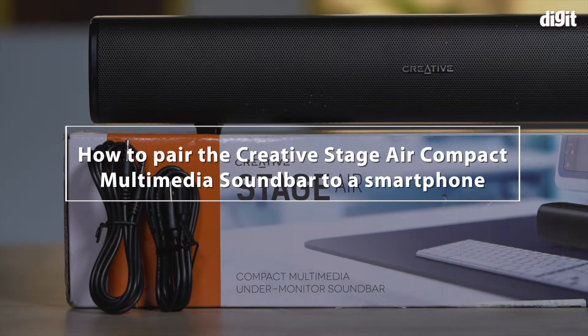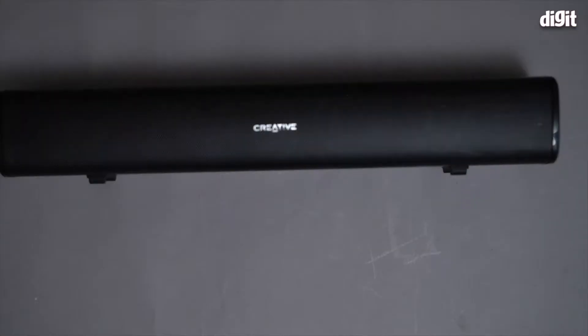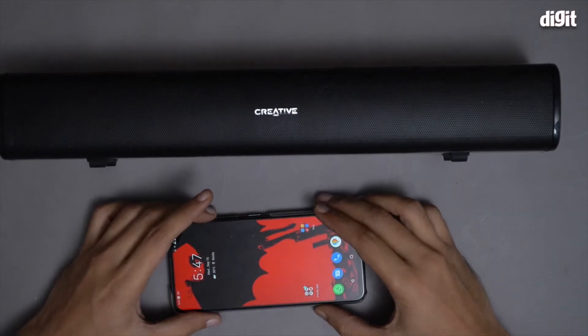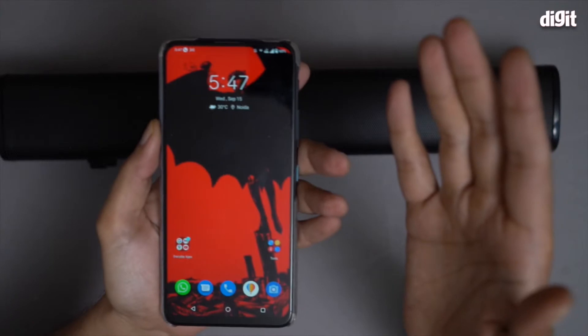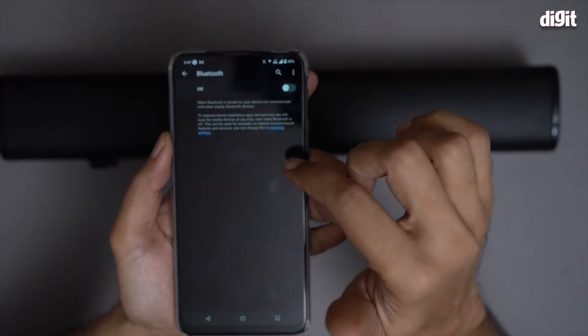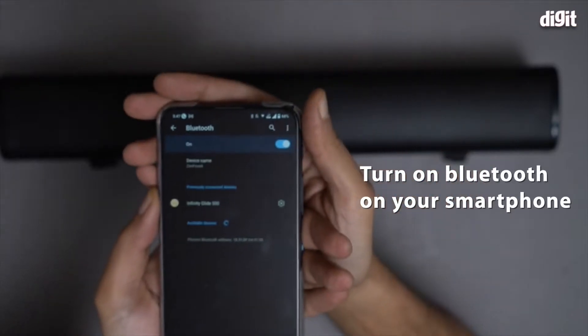Hi, in this video I'm going to show you how to pair the Creative Stage Air Compact Multimedia Soundbar to a smartphone. It's actually very simple — first you have to go to the Bluetooth settings page on your smartphone and switch it on, which is what I have done.